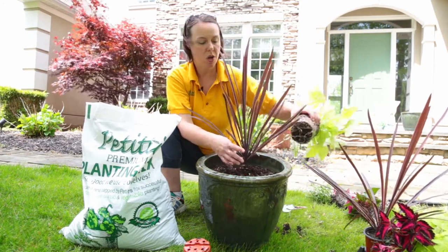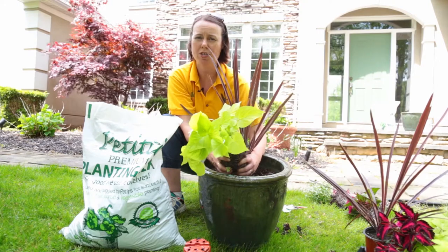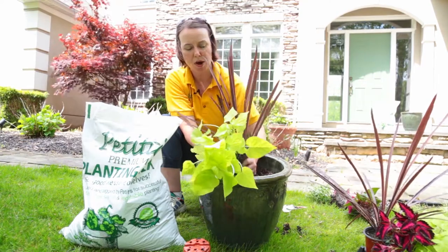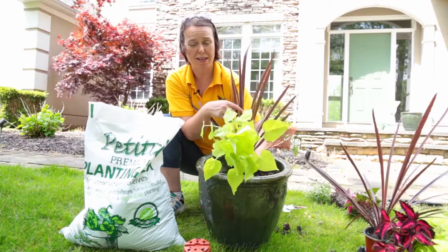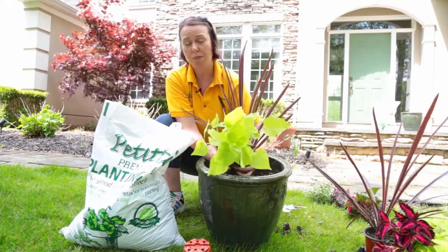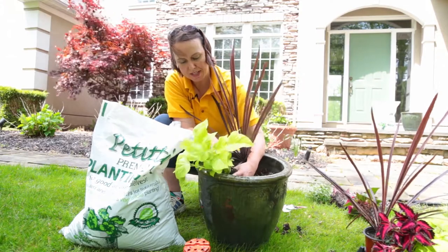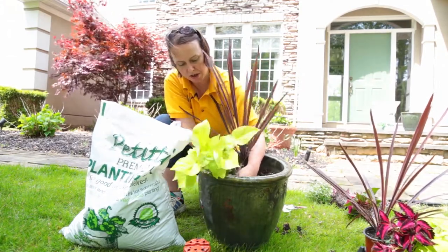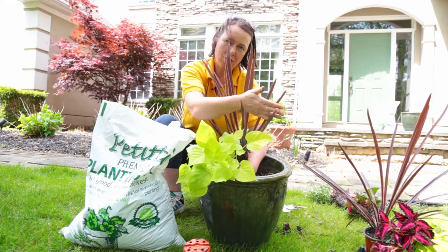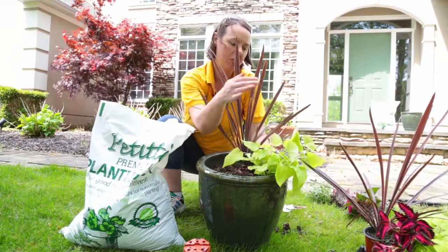The next thing I typically do is pick your spiller. We have this beautiful heart-shaped bright green sweet potato vine — these are great spillers and can go just about anywhere except deep shade. Full sun is no problem. And this cordyline is a great plant for just about any sun or shade condition. So I'm going to place this spiller — this trailer plant — off to the side at an angle. The thriller goes in the back and the spiller will spill down over the sides.